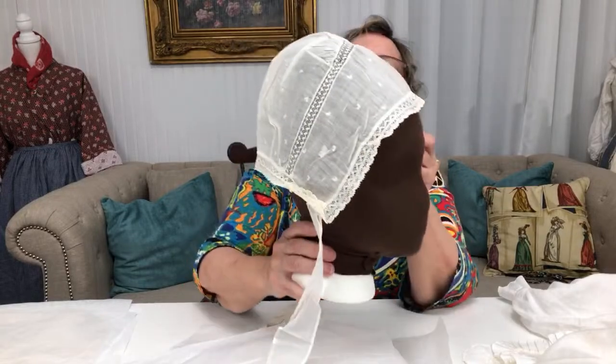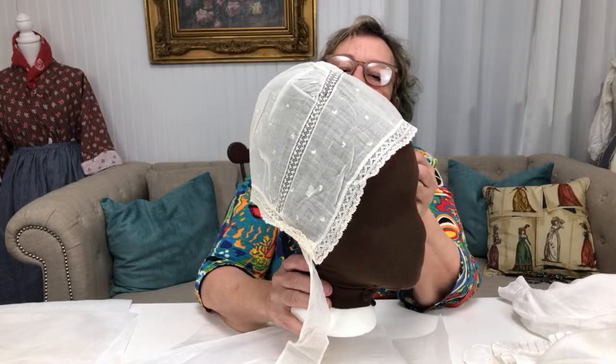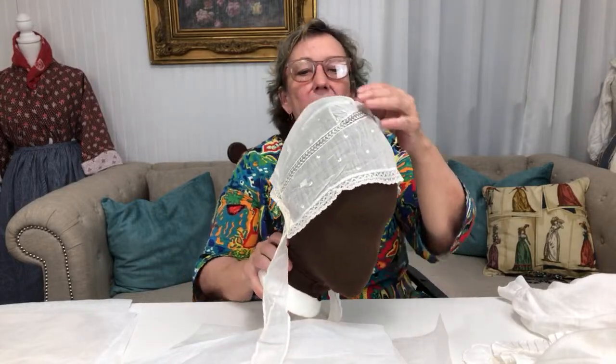I'm pretty sure this is a machine-made lace, which again would make it later.